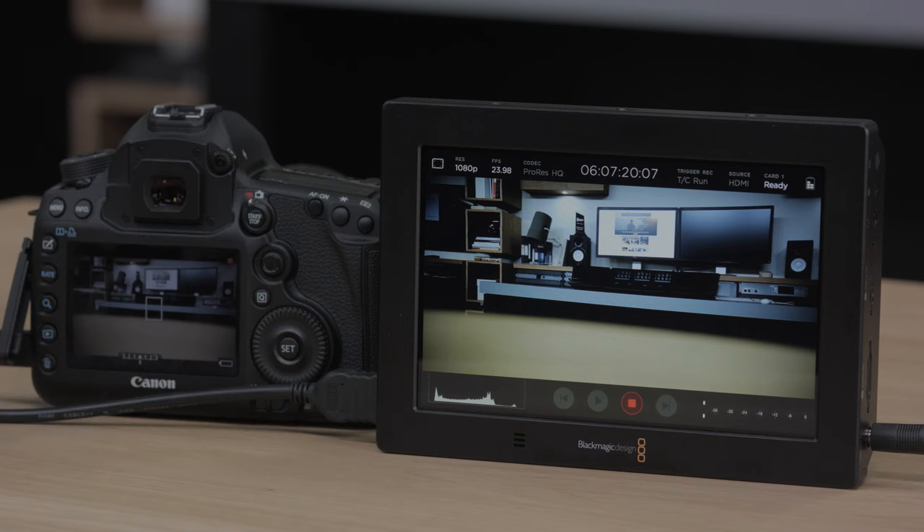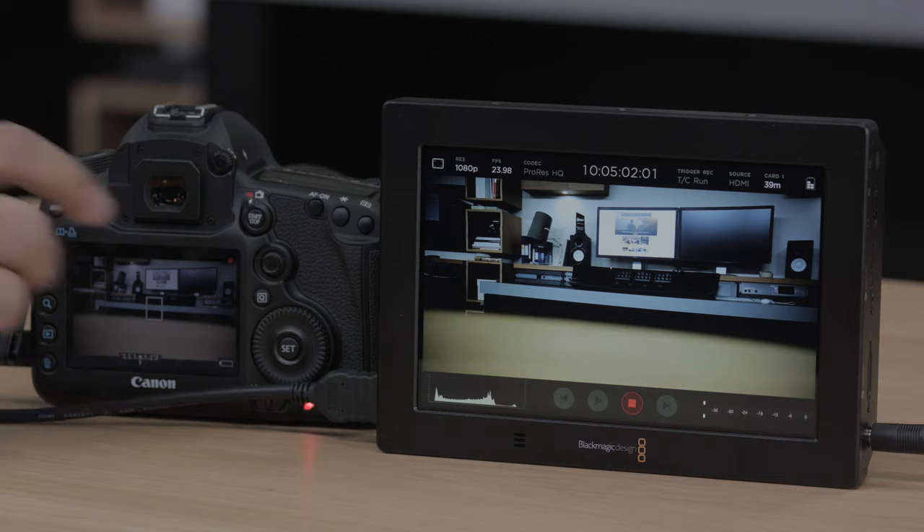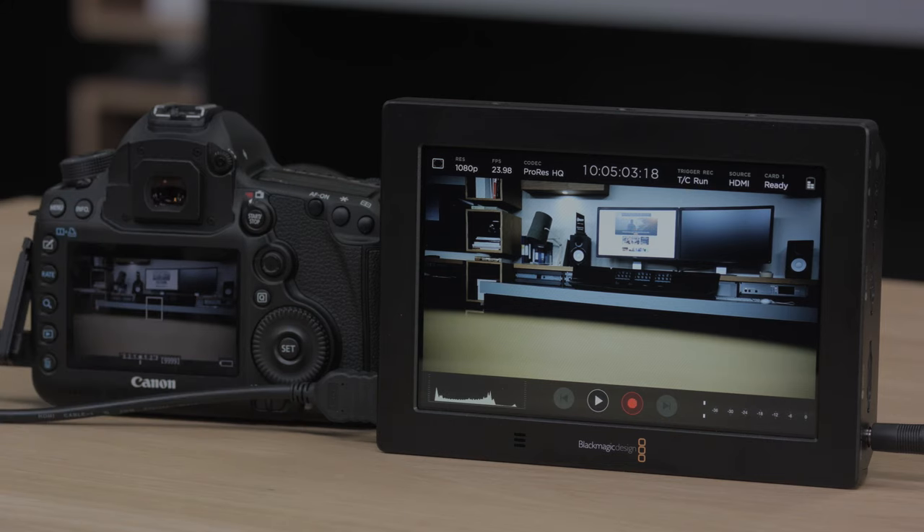That's vital when you're doing an interview and you can't stop recording just to change a media card. Now you don't have to. You can even trigger Video Assist from your camera as it supports SDI and HDMI triggers, or can even trigger recording when the timecode runs.